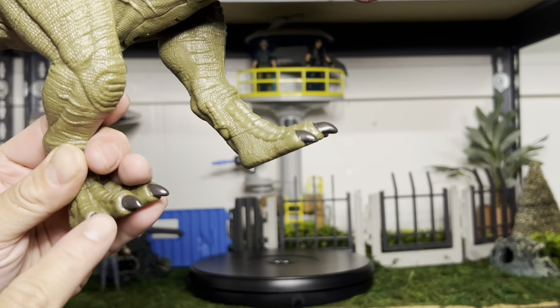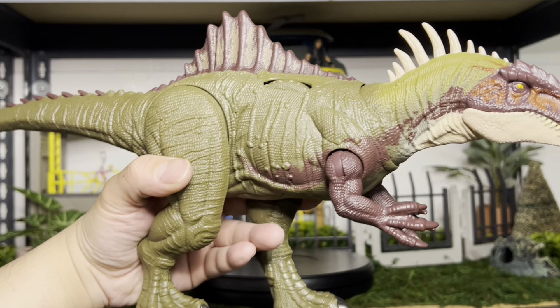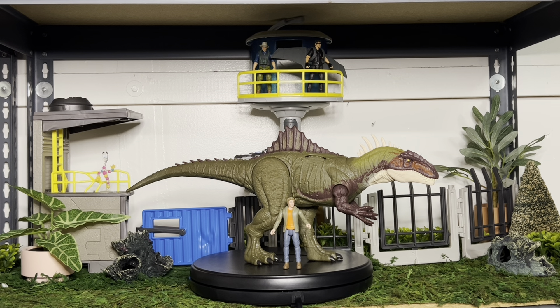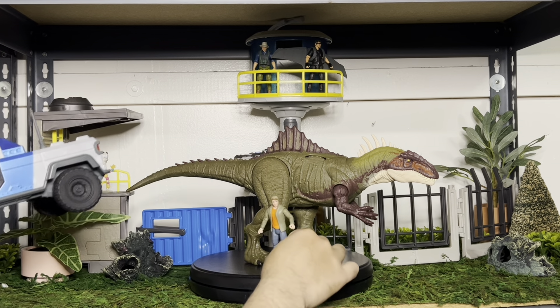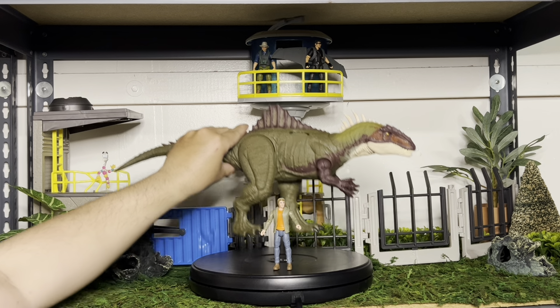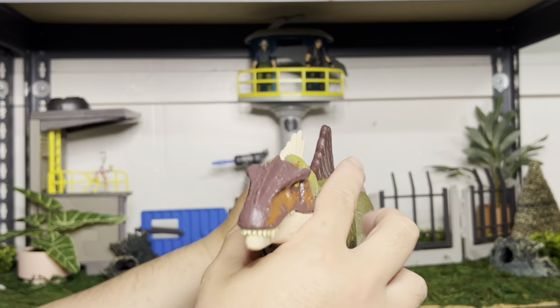Even the little toenails are painted. This dinosaur is pretty big — let's compare it to Ben, and even a vehicle I have. So it's pretty big. It's comparable to the Allosaurus that we got earlier this year. Nice figure. And it's $34.99, but I got lucky — it's on sale this week for $24 at Target, so I saved $10 on it.